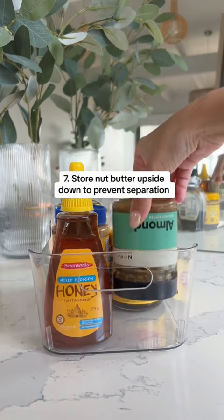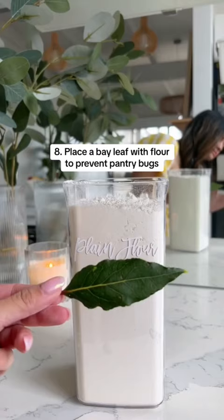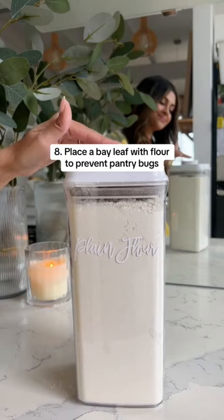Store nut butters upside down to prevent separation. Place bay leaves with flour or pasta to prevent pantry bugs. And place a marshmallow with your brown sugar to prevent it from hardening.